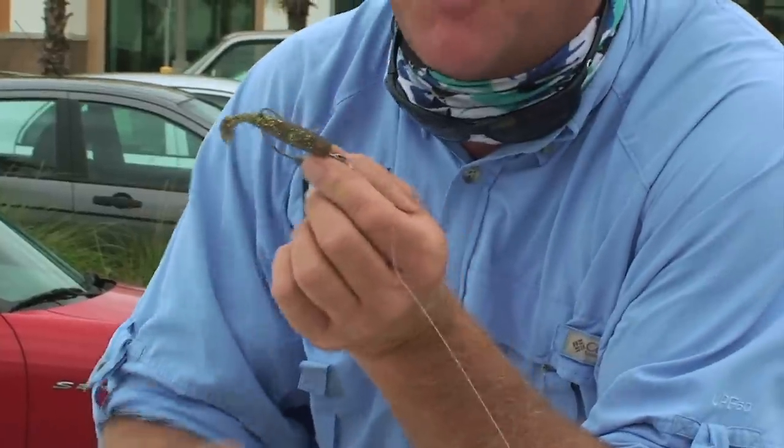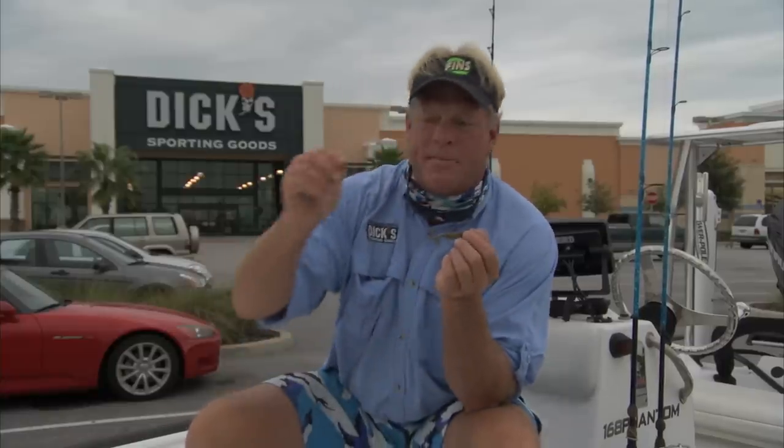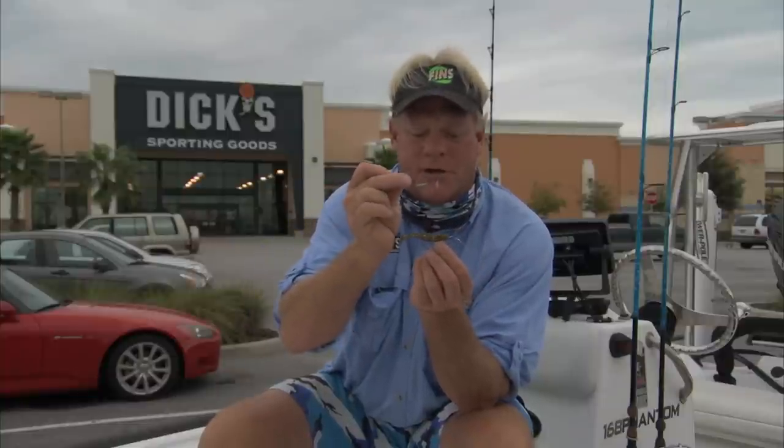Throwing the DOA cow — this is the Golden Brim — and using a swim bait hook. The swim bait hook has a little tiny screw right in here that just screws into the head of the bait. You bring the bait back around, hook it in, and you've got yourself a great swim bait.